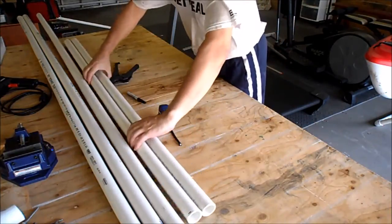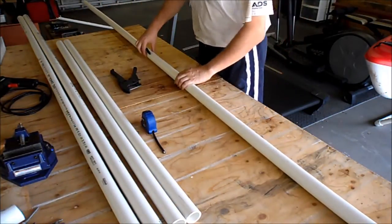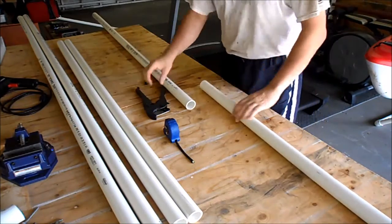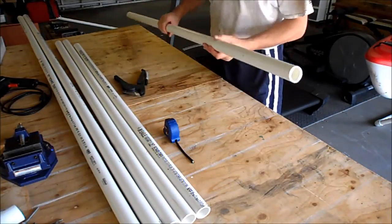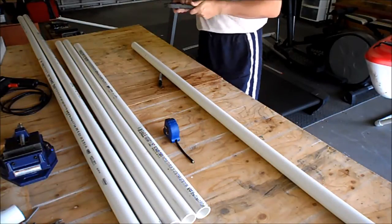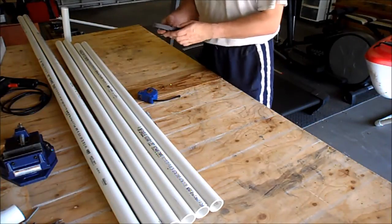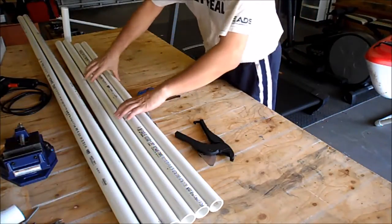Now we've got two 60-inch pieces. Next we're going to cut the 56-inch ones — those are for the part that goes inside the other frame. The pipe cutter is very handy, much quicker and less messy than a hand saw. Then the remaining ones are going to be 36 inches each for the vertical legs.